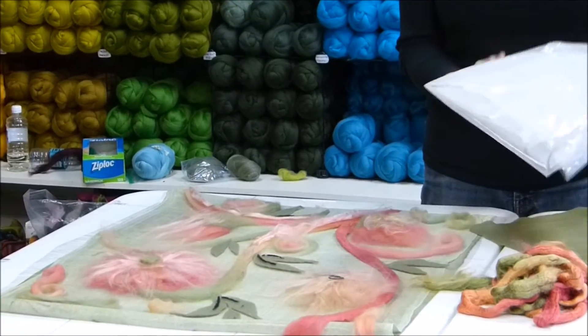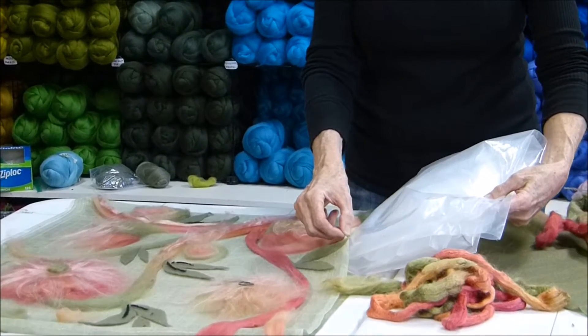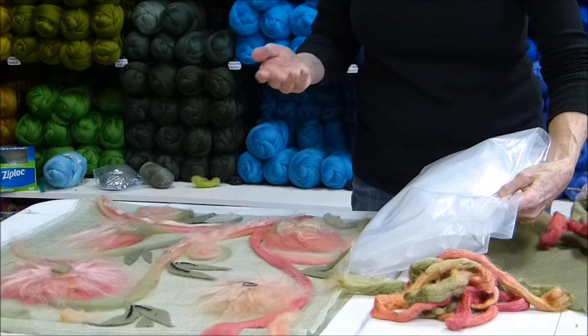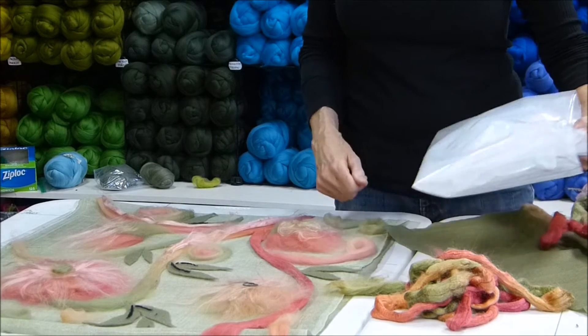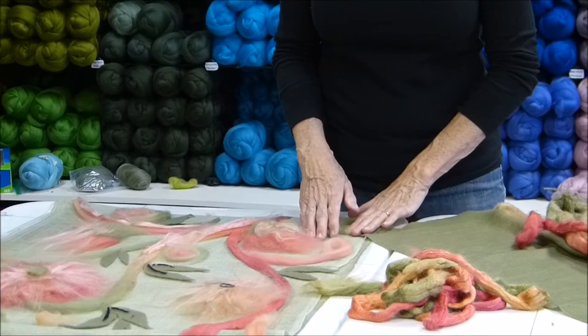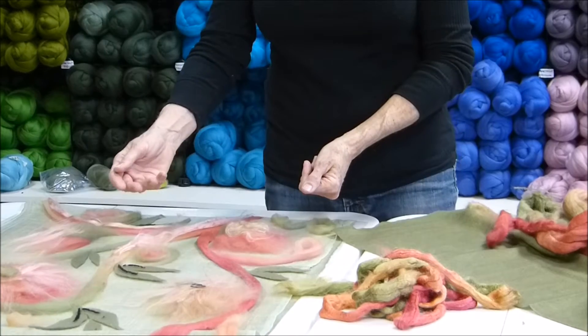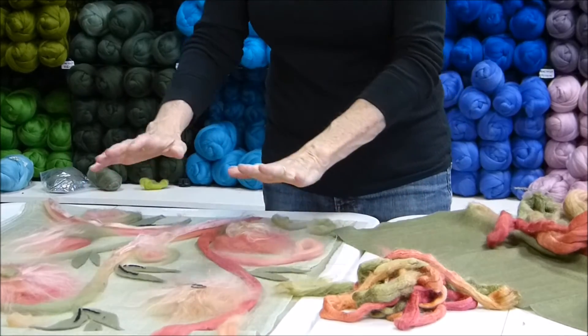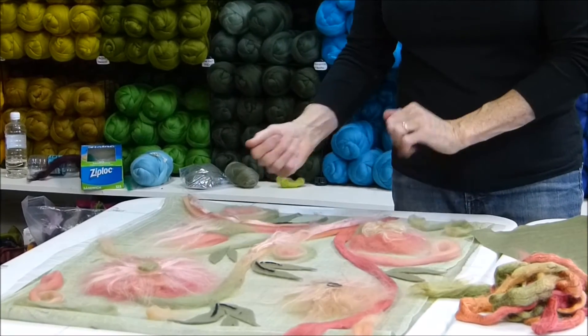What we did was take some heavy duty plastic and we put that between the two sides of the infinity scarf so that our fibers that we lay on top will not migrate down into the fibers on the other side. The plastic acts as a resist between the two. It enables us to lay out the design elements on this surface, felt them down gently, turn it over, and then repeat the design on the other side.